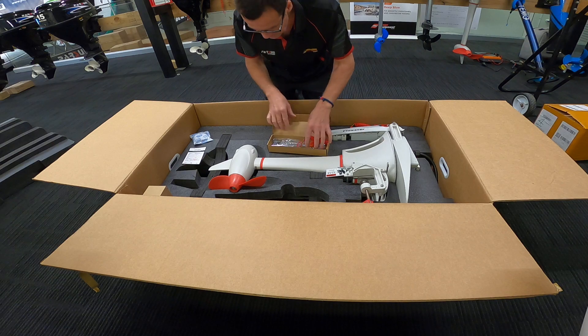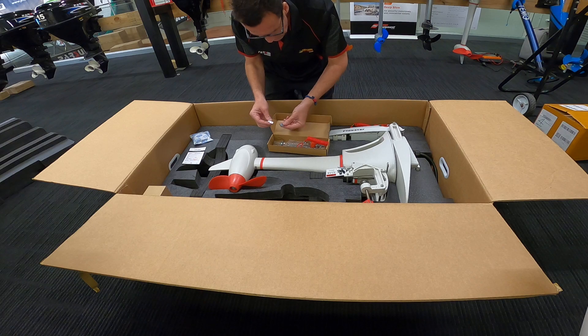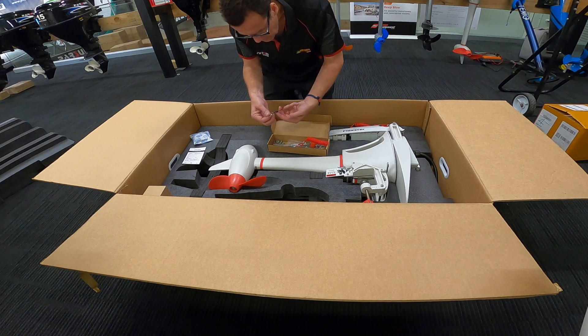This is your magnetic kill switch, and it looks like there's a bunch of spare anodes which is nice, and a little keyring.